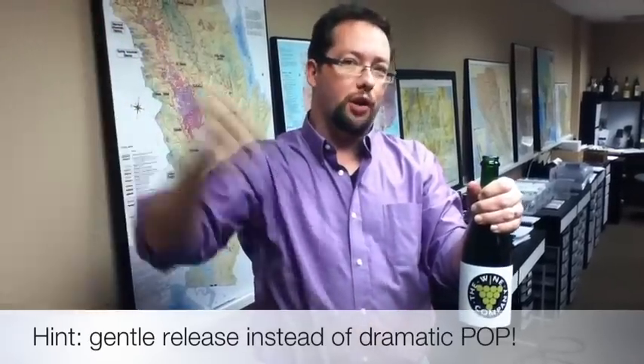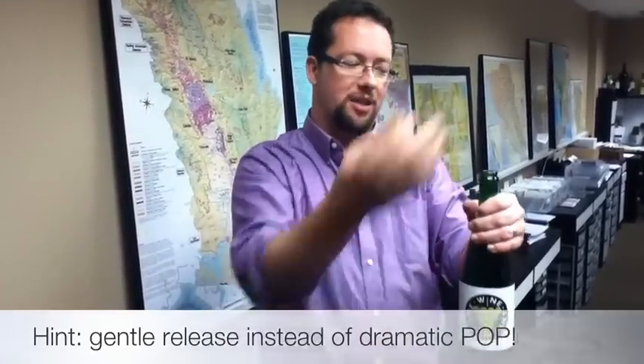Blowing the cork off aggressively can make it foam up a little bit too much and you might get it spilled all over your hands. You don't want to do that, especially with a bottle of real champagne.